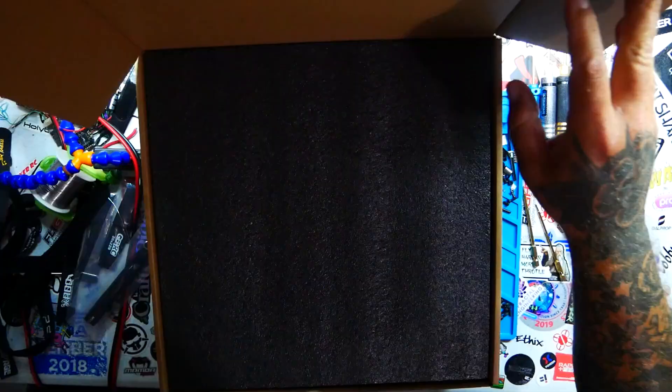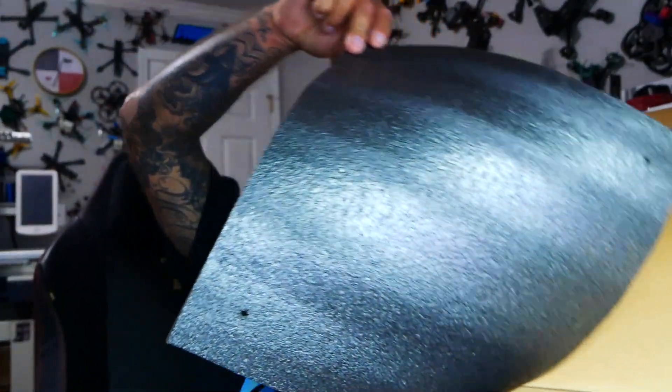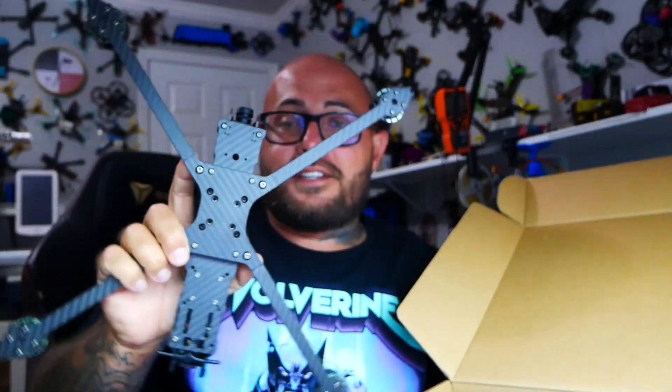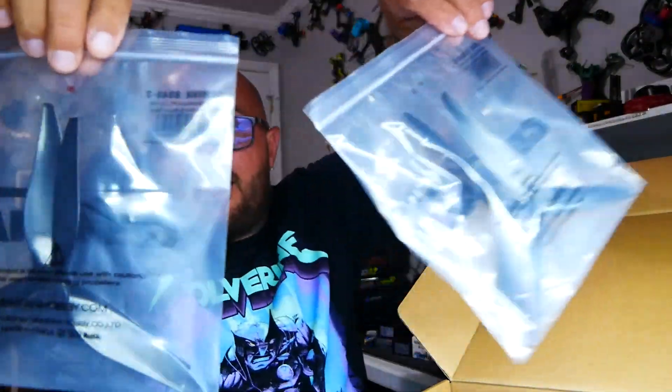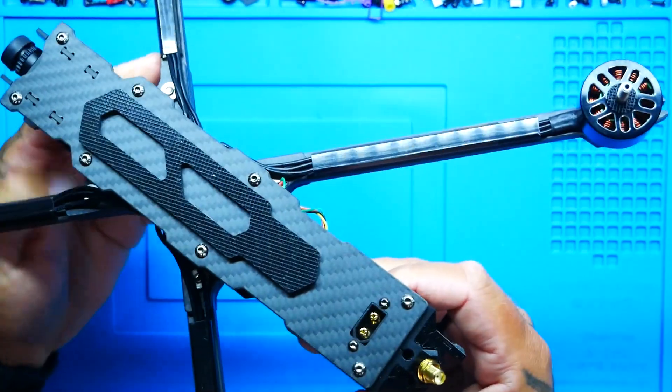Opening up the box — oh wow, oh my god it's freaking huge, look at this monster. Setting that aside, inside the bag you are getting some propellers — a full set of 8 inch Gemfan 8040 black reinforced single-lifter macro quad propellers. You've also got an extra battery pad and a nice extra long battery strap, because you're not going to be strapping on your normal 6S batteries — you're going to want a big battery on this thing.